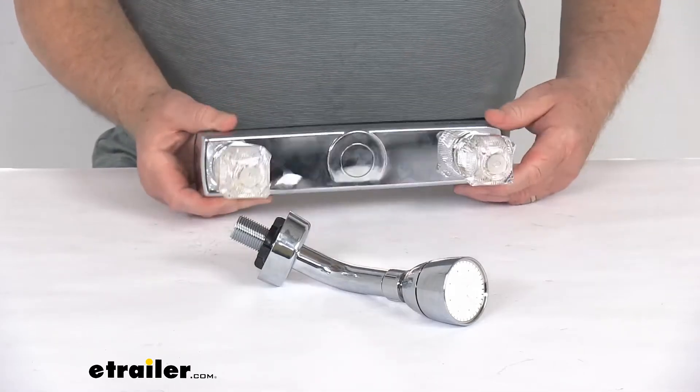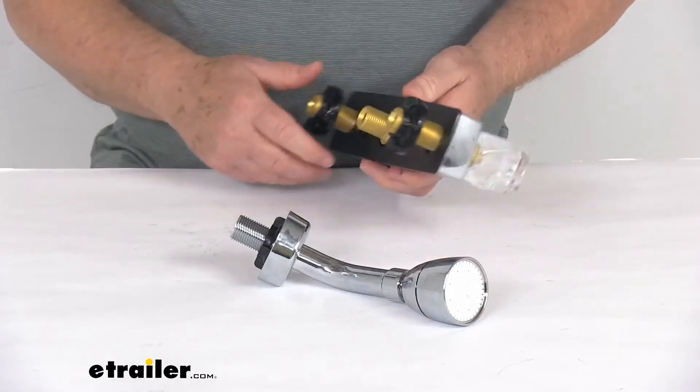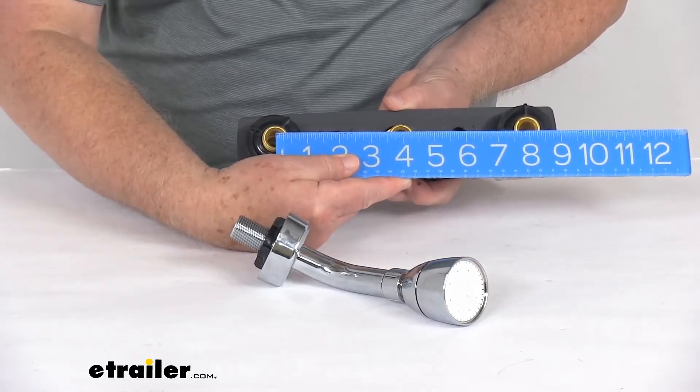These parts are ADA compliant. Now for a few specs: the distance between the shanks — the hot and cold shanks — center to center, if we put a ruler on that, it's right at eight inches.